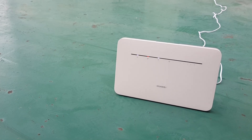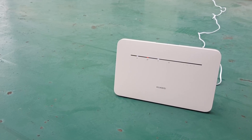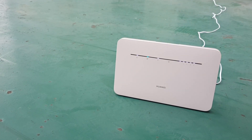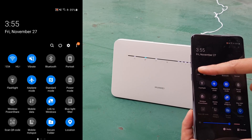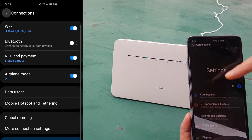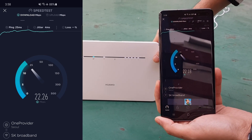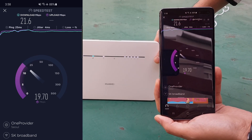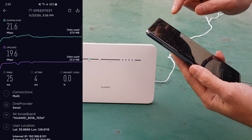I came to the roof of my building to test outdoor speed. The router is powered on with the SIM inside. The internet indicator has turned blue and it shows full signal strength. The Wi-Fi is confirmed connected to the Huawei B316 router. Speed test result: download speed is 21.6 Mbps and upload speed is 19.6 Mbps.